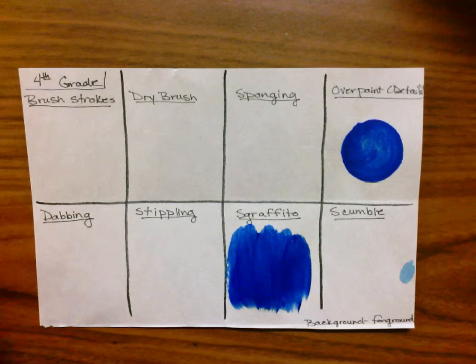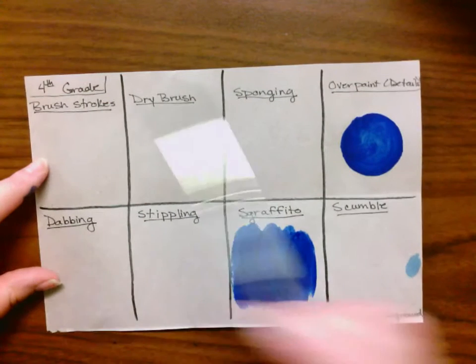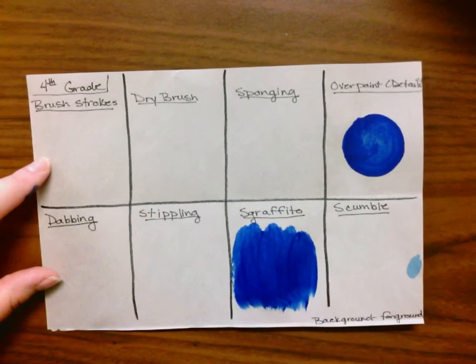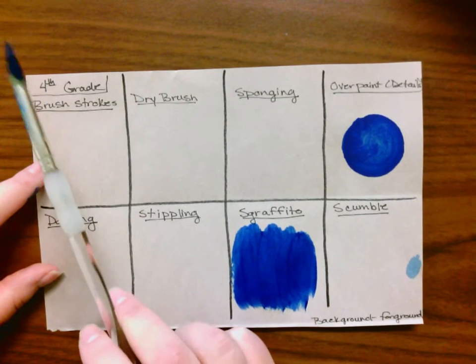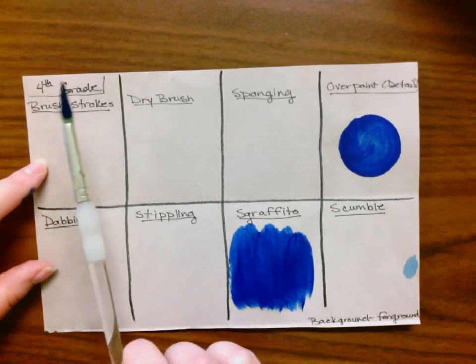Okay, fourth grade. Time for painting techniques. On the back of your paper you're going to draw a grid that has eight sections. In the top first section you're going to write 'fourth grade' and you're going to write your name.